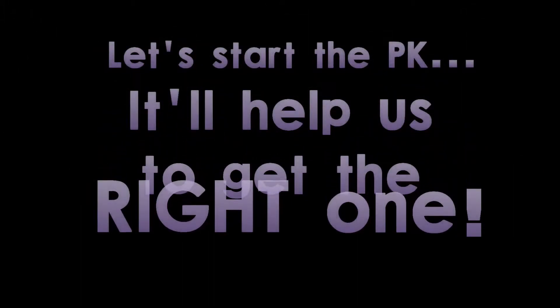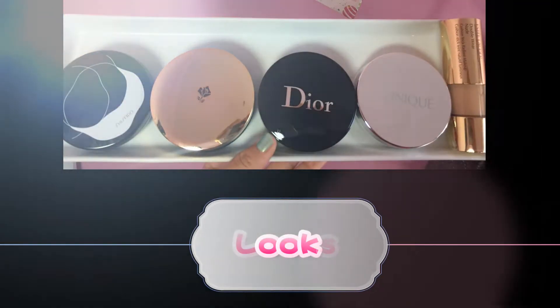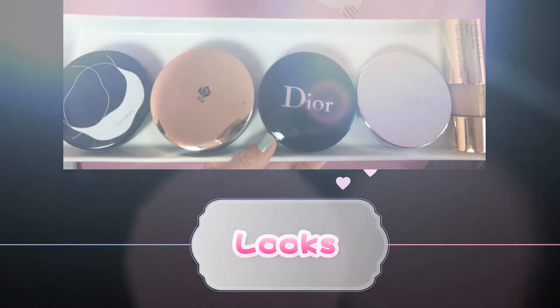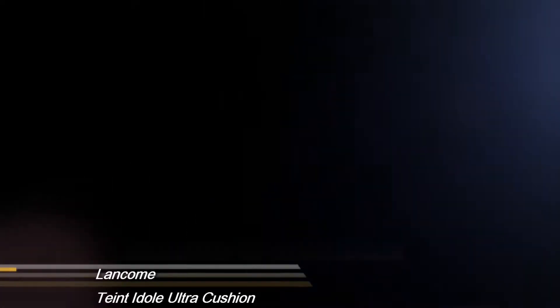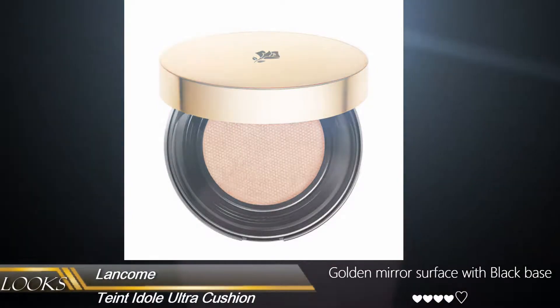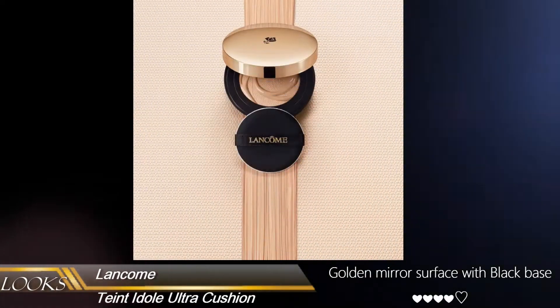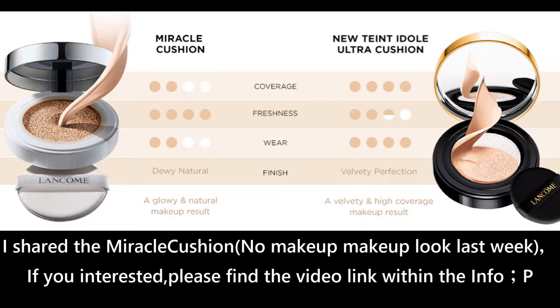So I guess right now everybody chooses any product based on how it looks. These are all really beautiful but come in different ways. First of all, let's have a look at the Lancome. The Lancome one has a gold mirror surface and a black face — it's quite nice. The gold mirror you can also sometimes use for reflection. I also did a Lancome Miracle Cushion review in a previous video about the no makeup makeup look. If you're interested, please check the video link in the information below.